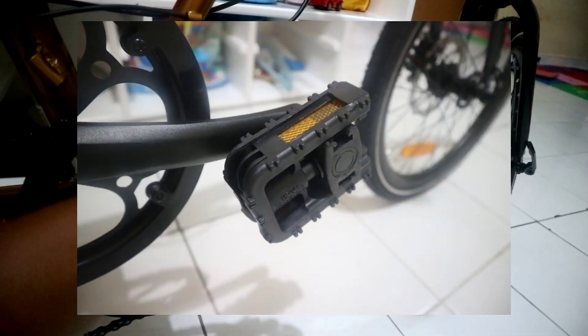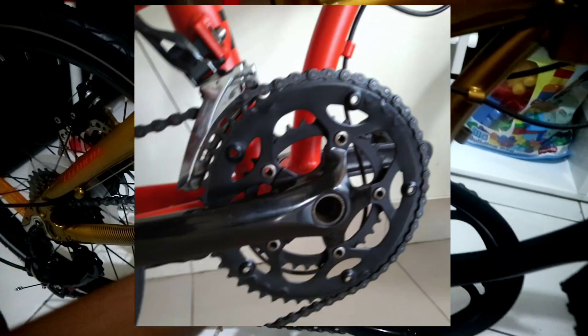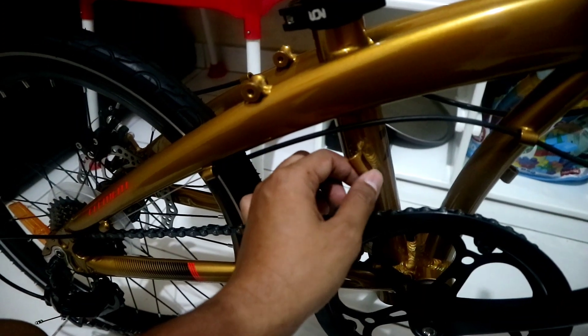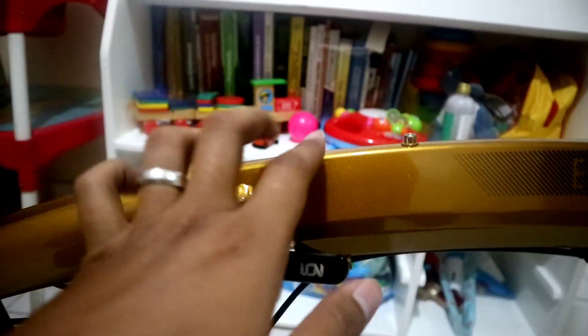Kelebihannya lagi, untuk Ecosmo 7 Plus ini sudah ada dudukan untuk FD, jadi benar-benar bisa sekalian kalau mau upgrade menjadi dual crank atau triple crank. Kalau di pesaingnya dari brand lain di harga segini, kebanyakan masih belum dapat dudukan untuk FD sehingga harus beli adapter lagi.